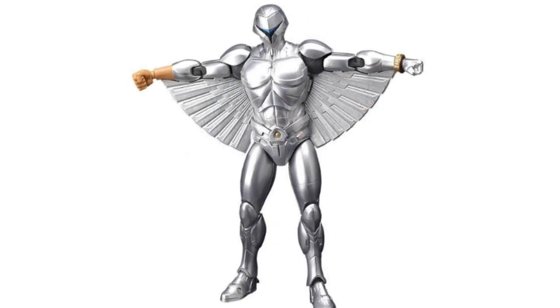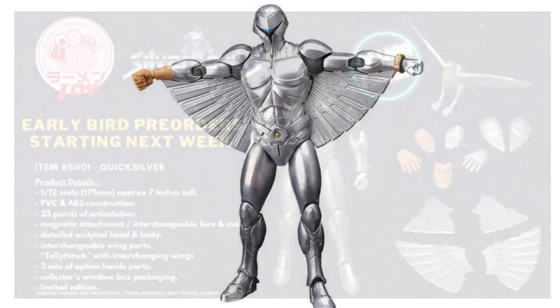More on the breakdown: this figure will feature construction made out of a combination of PVC and ABS, so it's definitely going to be sturdy. It will also have 25 points of articulation, which means that your Quicksilver Silverhawk figure can now finally be posed in a variety of dynamic flight positions like never before. If you remember, the original 80s figure only featured 5 points of articulation tops.